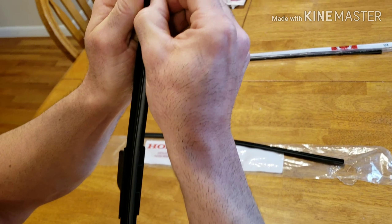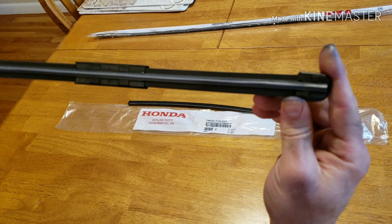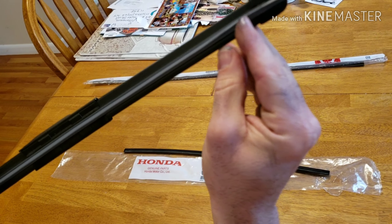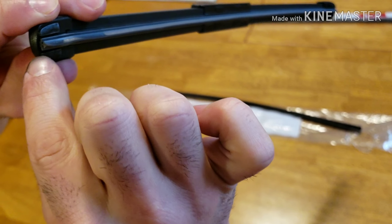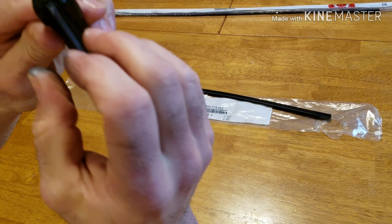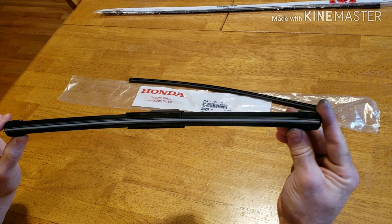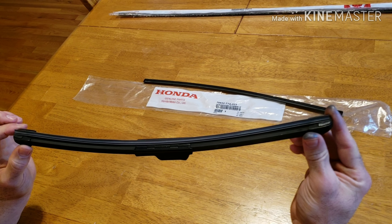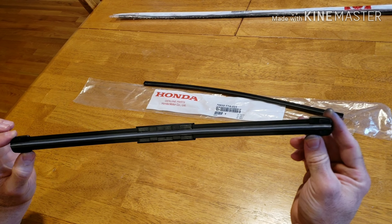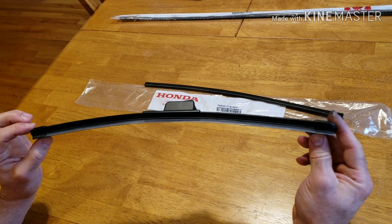Just make sure it goes all the way back into the original track. Make sure the blade is in from this corner so it's not hanging, and in this corner as well. That's how you change the wiper blade insert. It was $17 including tax to replace both blades with free shipping from eBay.